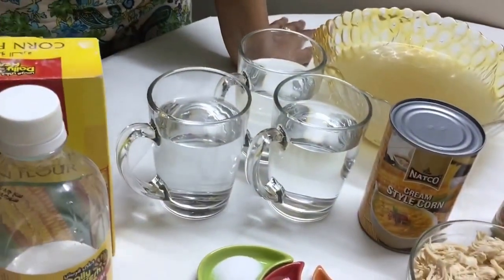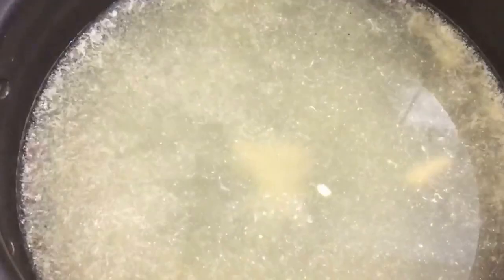We've already put three cups of water up for boiling and it has come to a boil. Now I'm going to add the four cups of chicken stock and we are going to wait till all of this boils.